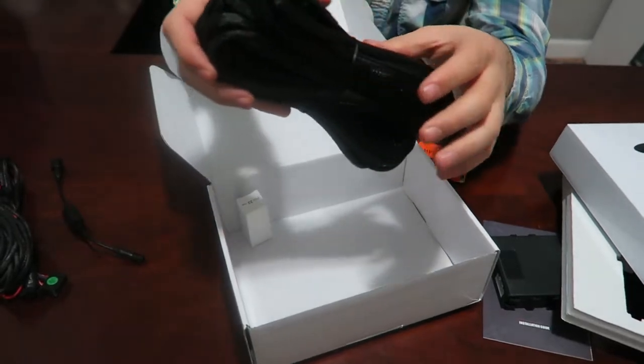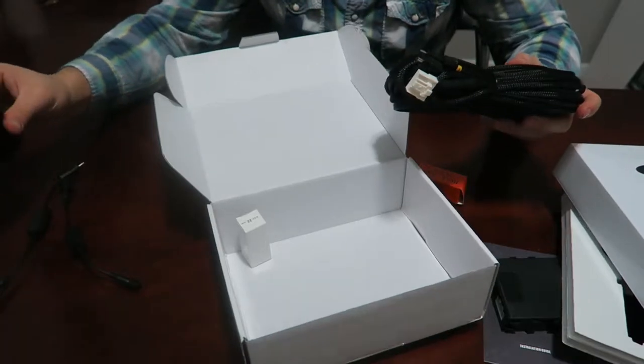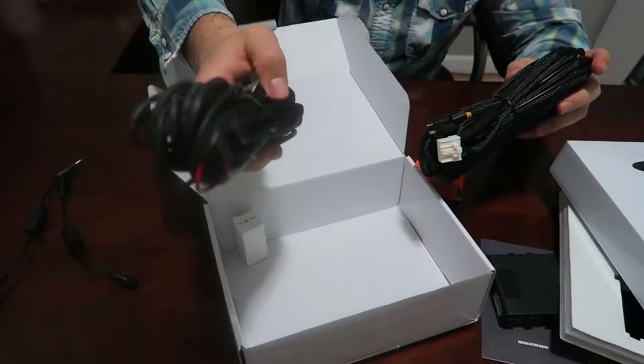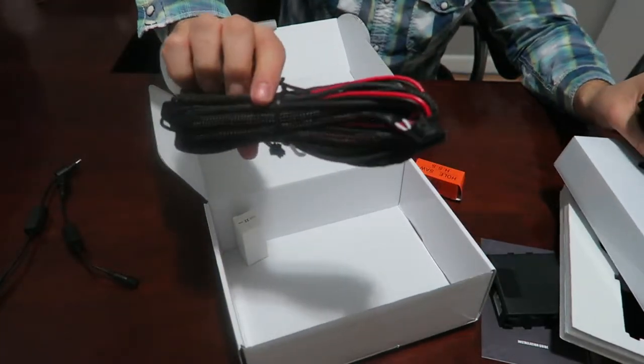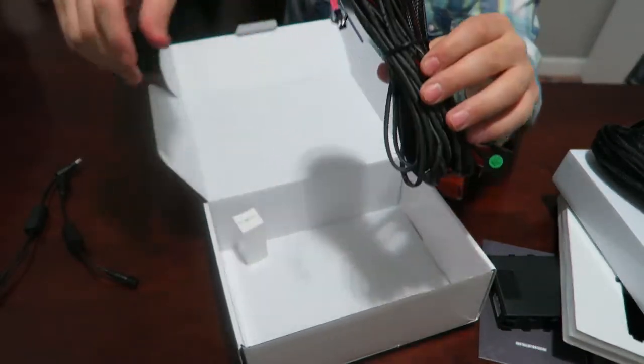This is the long cable. This cable will run from the front of your vehicle all the way down to the back. This is the power cable — it will connect the entire system to power. You can see the power plug right here and there's some other wiring over here as well.